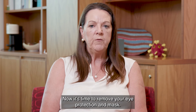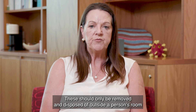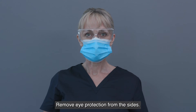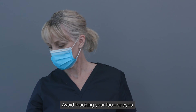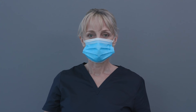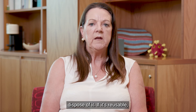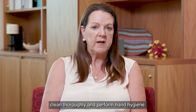Now it's time to remove your eye protection and mask. These should only be removed and disposed of outside a person's room or in a designated space. Remove eye protection from the sides, avoiding touching your face or eyes. If eye protection is only to be used once, dispose of it. If it's reusable, clean thoroughly. Perform hand hygiene.